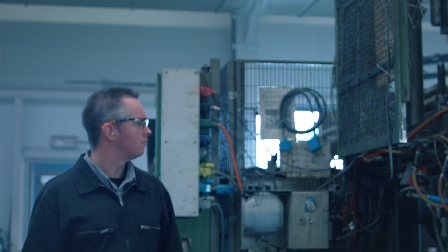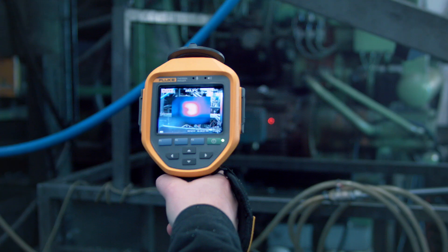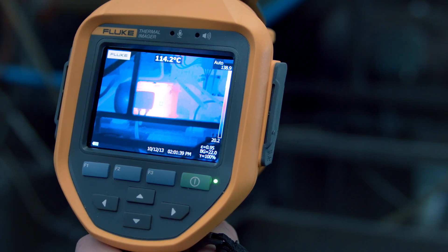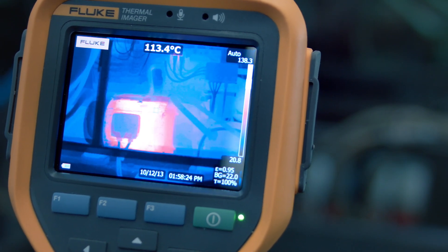Proper temperature measurements are only possible on focused images. That is why Fluke has laser-sharp autofocus to ensure your thermal images are always in focus. Fluke Thermal Imagers, by themselves or in combination with other Fluke tools, will become your best maintenance tool to help you reduce your plants' downtime.